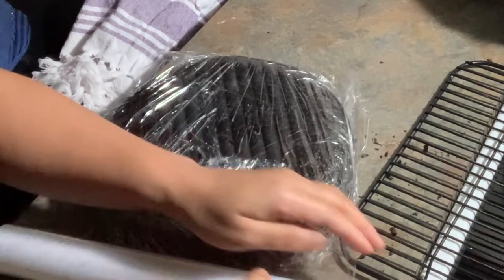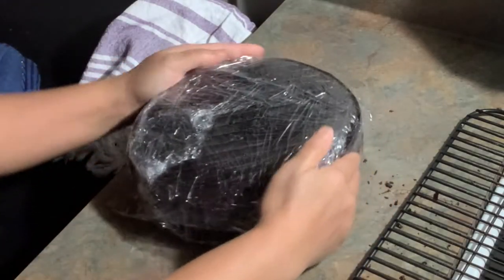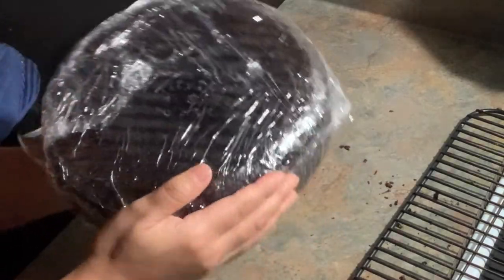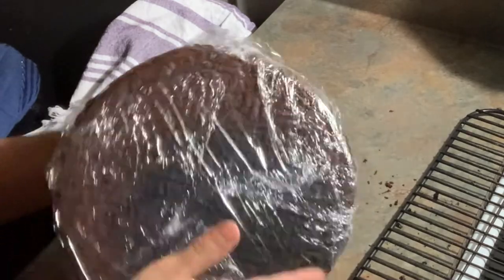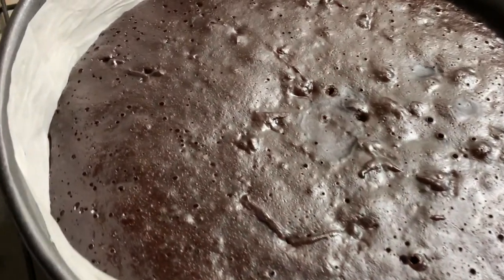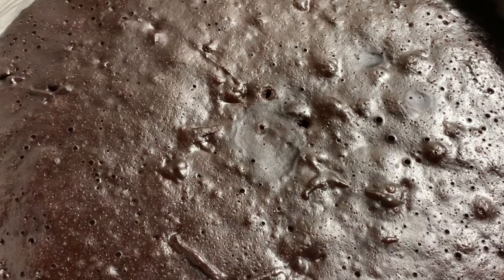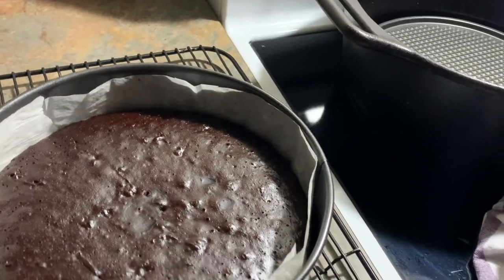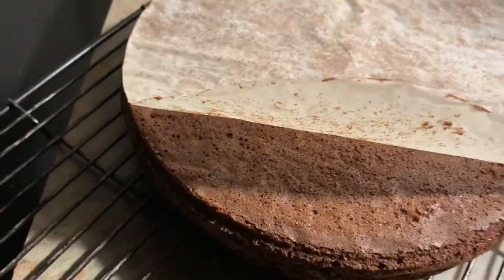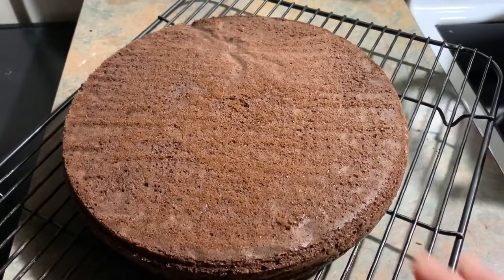I'm not decorating it today, so I'll wrap it in cling wrap and put it in the fridge to decorate tomorrow. Don't worry — it won't get hard; with the right measurements, it will still be moist the next day. I also made another half recipe, and this batch turned out much better — I lined the sides with parchment paper this time so nothing leaked and the bottom didn't burn. Happy with this one!